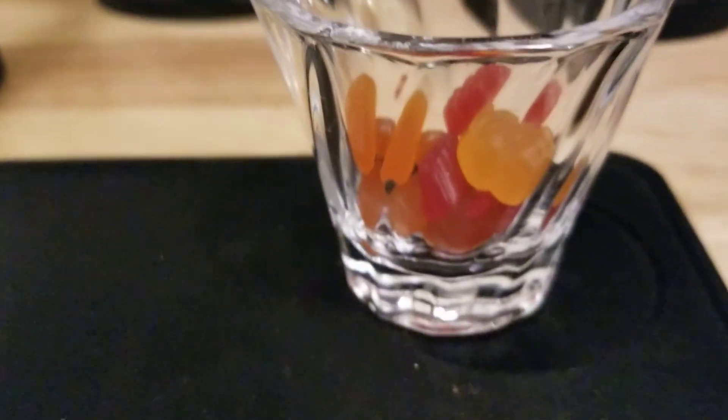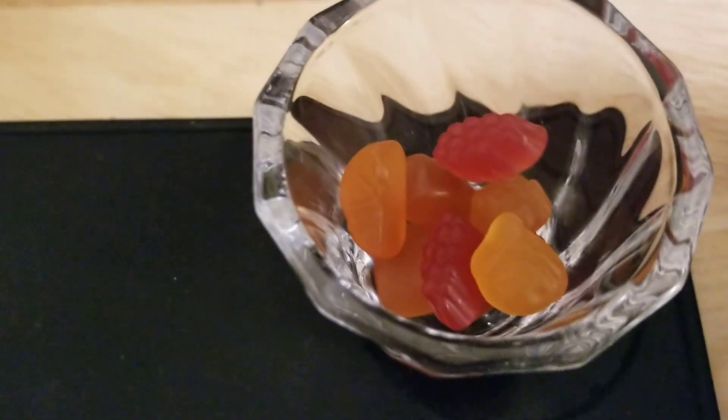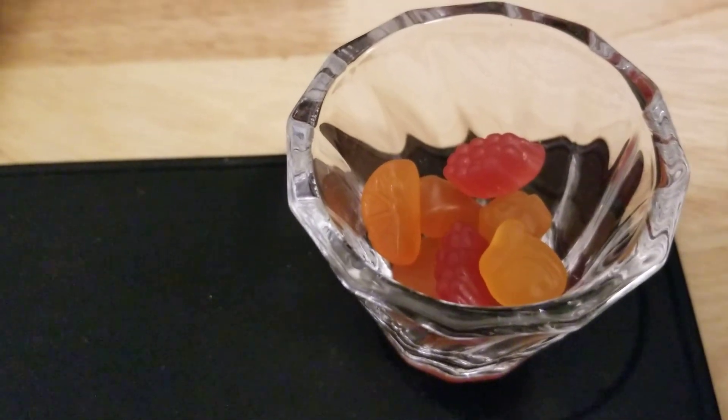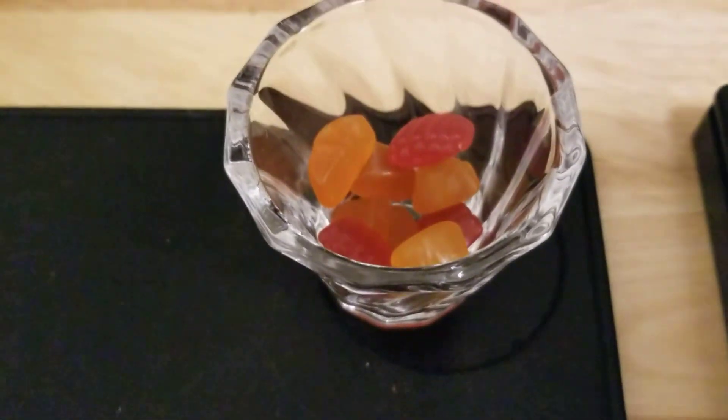Wasn't sure how many to use. I ate two of them out of the package and this is pretty much all of them. I think that'll be good — I think that's nine of them in there.